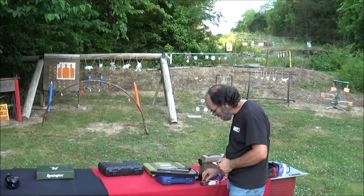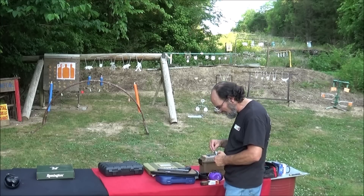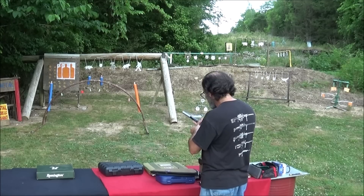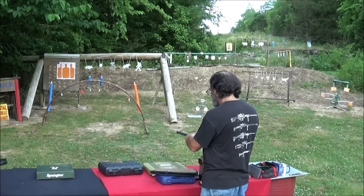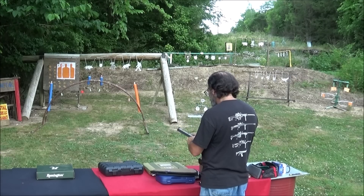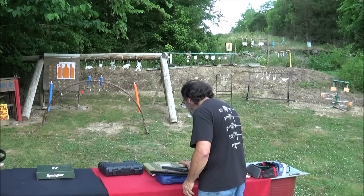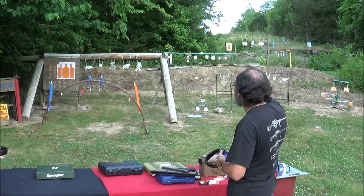We're going to try some Aguila 40 grain super extra high velocity in this and see how it runs. We've got 10 of them in there. The magazine goes in there like butter. Now the mag's in. She's on safe. We'll do five and five so we can both get some fun out of it.